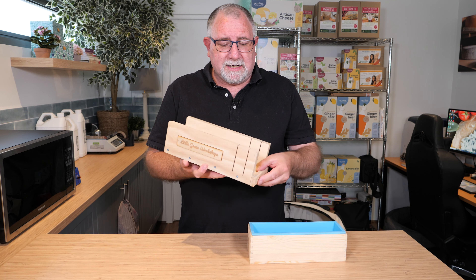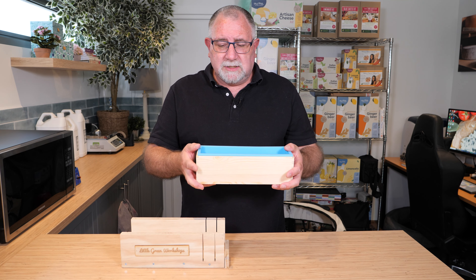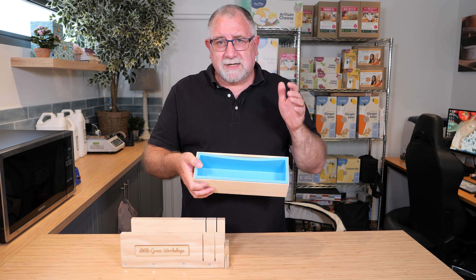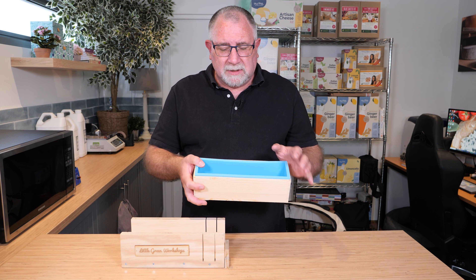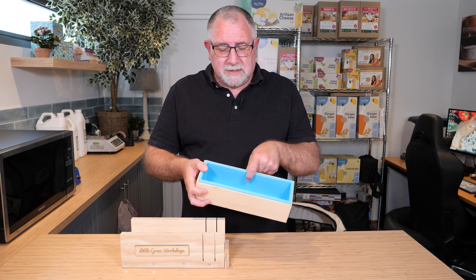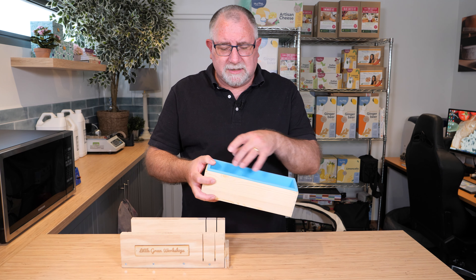The soap bars we are cutting were made using the 1.2 kilo mold — this is a silicon-lined mold, so you get an even shape every time. If you get saggy sides, just use a bulldog clip and clip them up to the sides and you'll get a consistent rectangle shape bar. Make sure they're filled to the top and then you don't have any real issues with the soap. You'll see me cutting two logs of soap here.